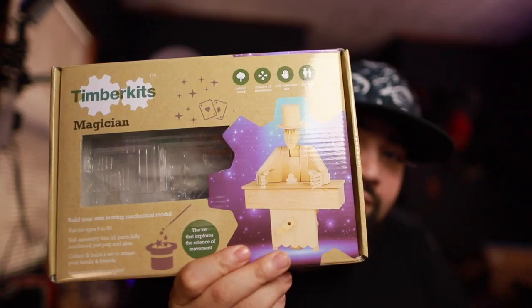Basically, these are wooden kits that you build yourself and they have different types of kits. This one is the Magician — and it does a trick.